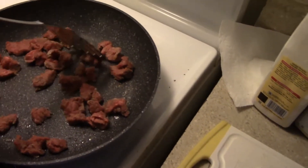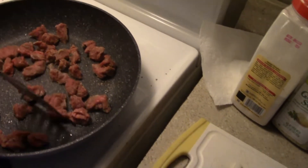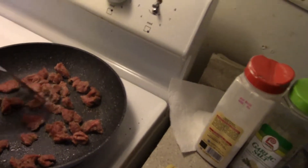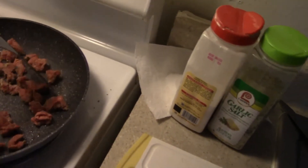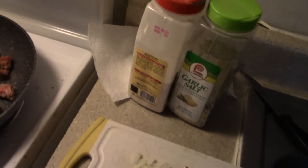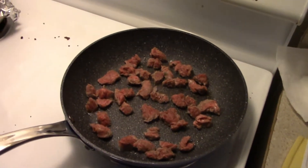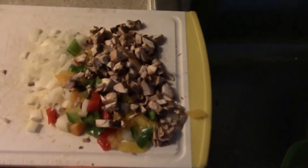I just don't like steak raw — I don't like anything raw. Same with my eggs. I know some people like them half cooked, but I'd rather have my food cooked. That's just a preference for me. For the most part, with quality stuff I know you can eat it a bit undercooked, but preference-wise I like my stuff cooked. All of this is going to be added in, chopped up.